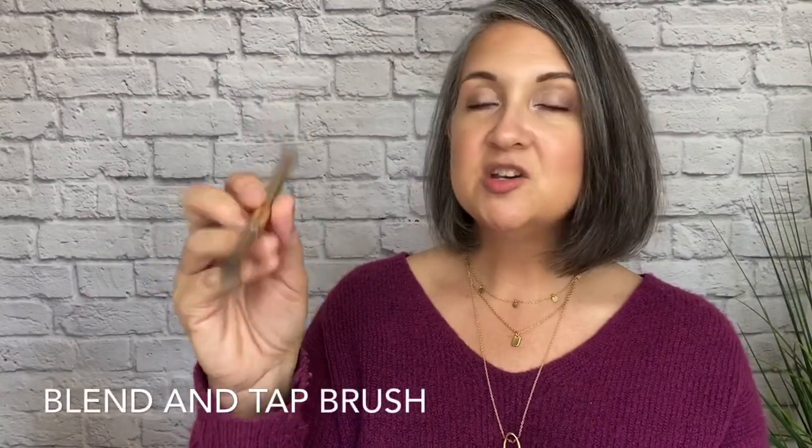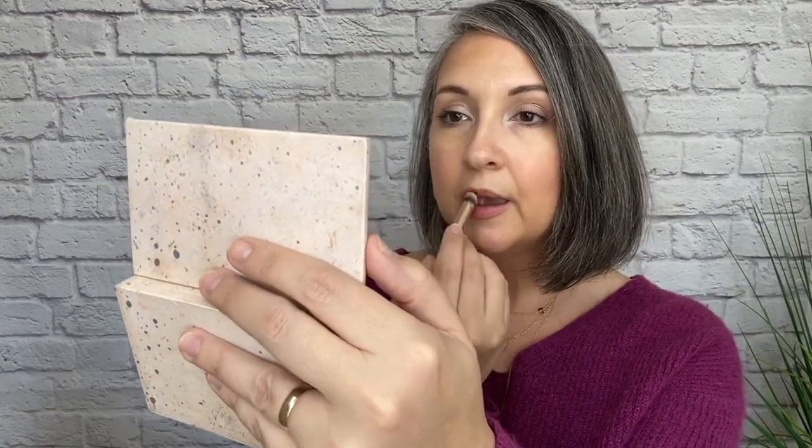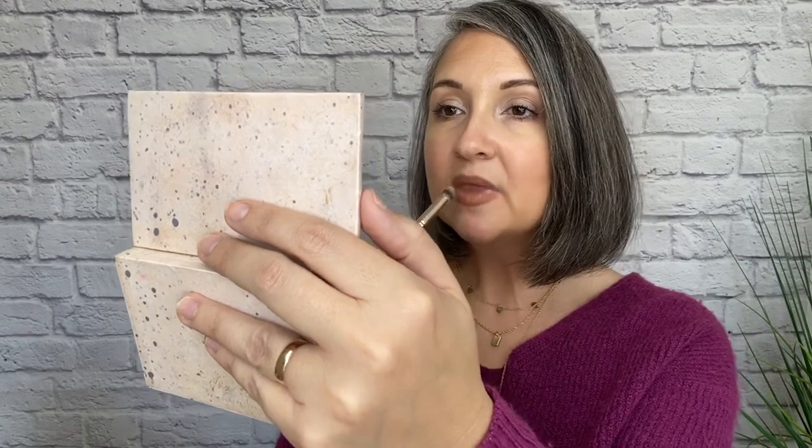Now I'm using the Blend and Tap brush on the dome side, tapping into our Bella Bronzer, and I'm going to use it as an all-over lip shade. I feel like the Bella Bronzer along with that Henna contour lining really gives my lips a nice full appearance.